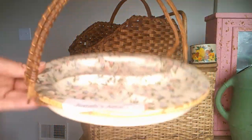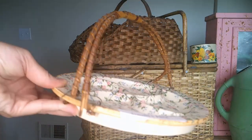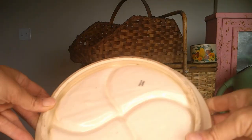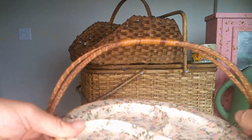Now this little cutie pie was found at Jonah's Attic for a dollar. It has handles on it — what more could I ask for? This candy dish just has the cutest pattern.